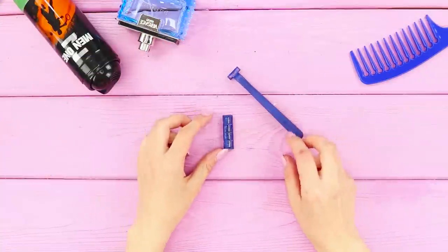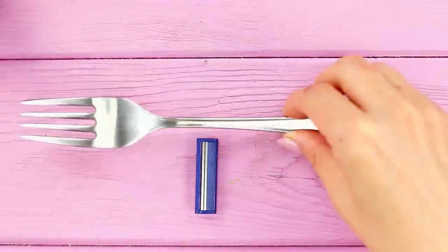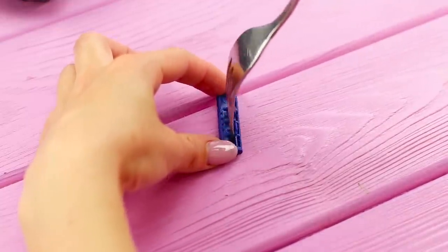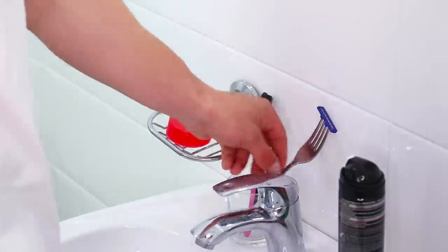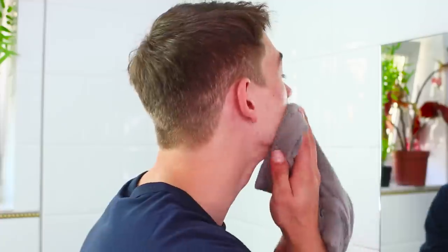Oh snap — the new razor broke! Don't get upset yet; you can use an ordinary fork instead of the handle. Insert the tines of the fork into the plastic razor body. With a little practice you can use it just like a normal razor, and the results are exactly the same — smooth as a baby's bottom!